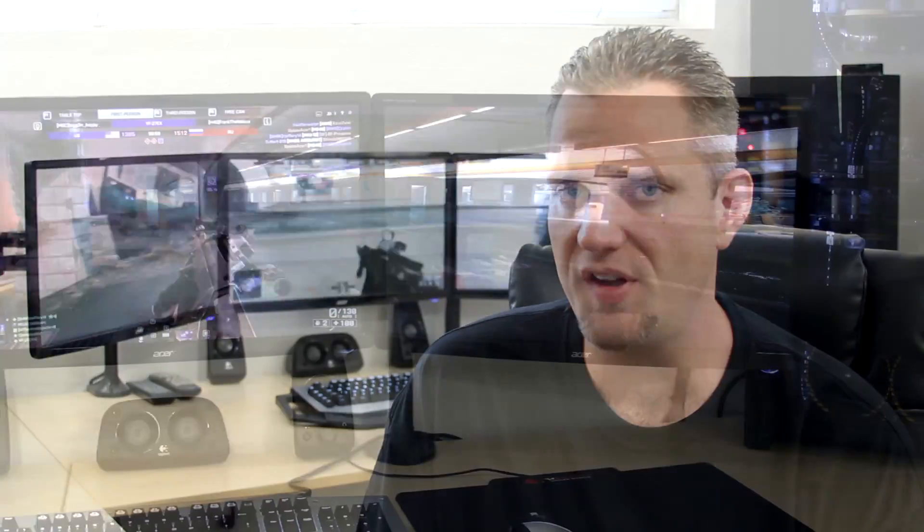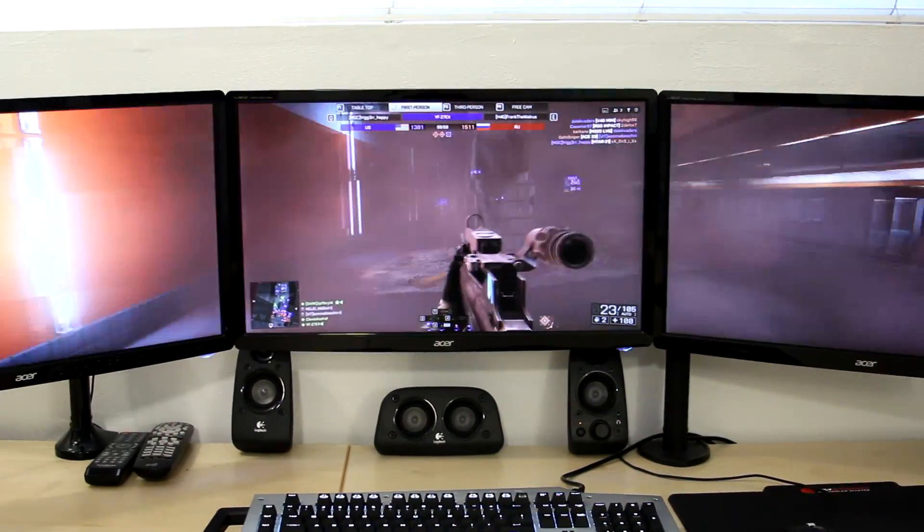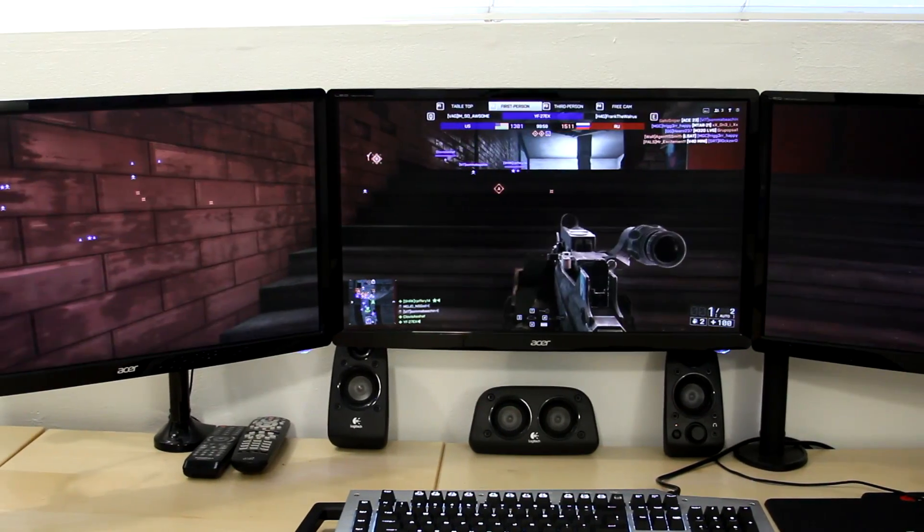First things first, let's talk about the panels. I do have three cheapy panels — I've never been a panel snob. I've been a hardware snob, never a panel snob. They're $130 a piece, less than $500 for all three. 1080p, 5 millisecond response time. Contrast ratio on them is good. Color rendering is okay, could be better. That's why sometimes I look really yellow in my videos — the color accuracy of these TN panels is not great.